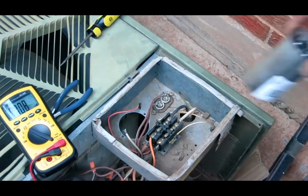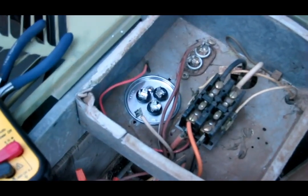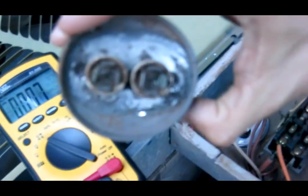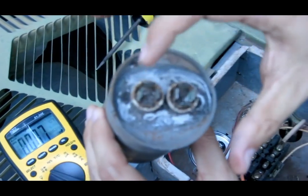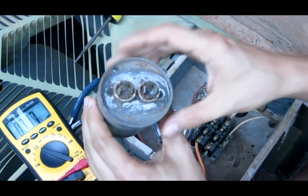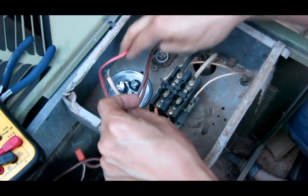Now we need to install the new capacitor. The question is: what leads go where? On this old capacitor, it doesn't say which terminal is HERM and which is common. We have two leads — how do we figure out what goes where?